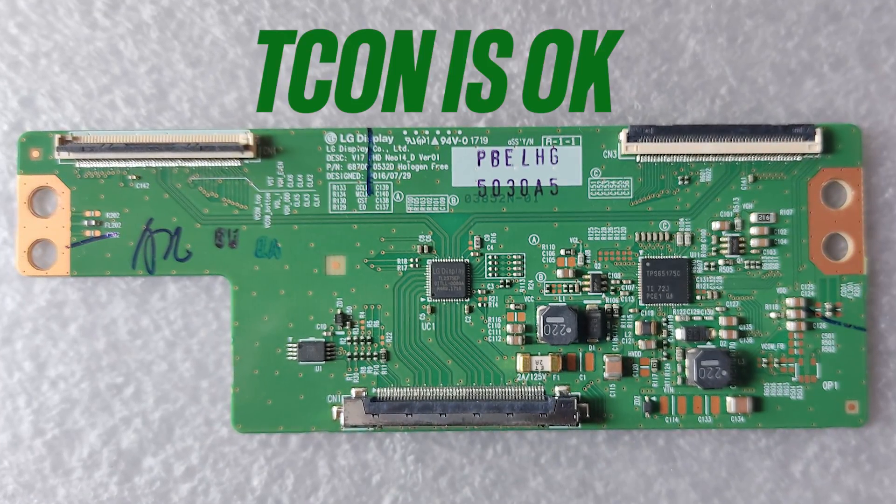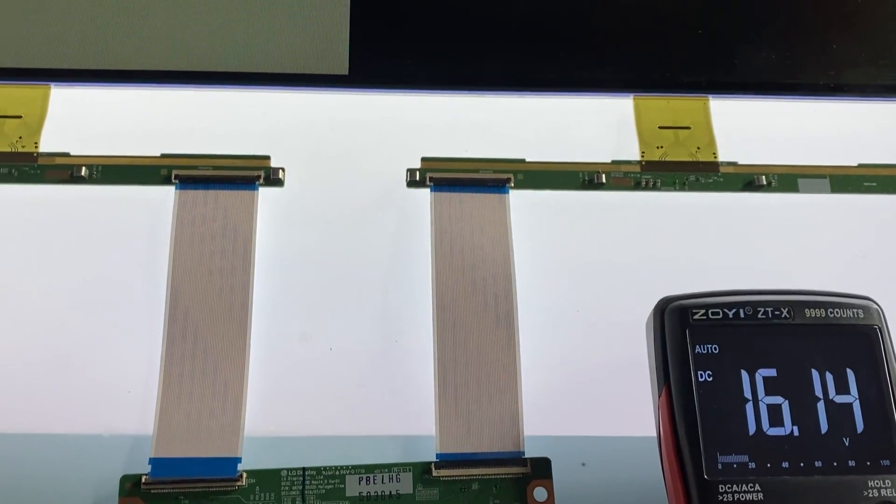Therefore, the TCON is functioning properly. Changing the TCON doesn't seem to solve this issue.